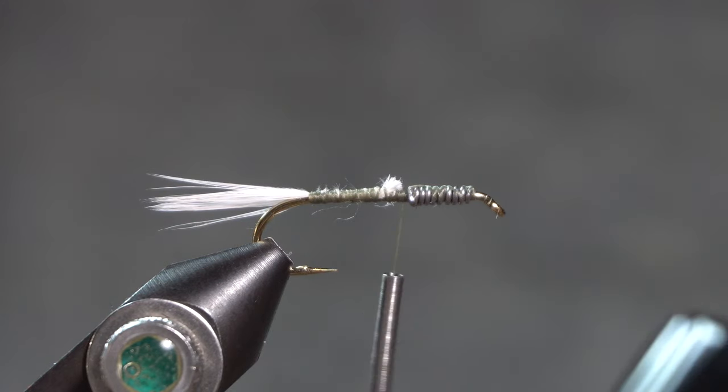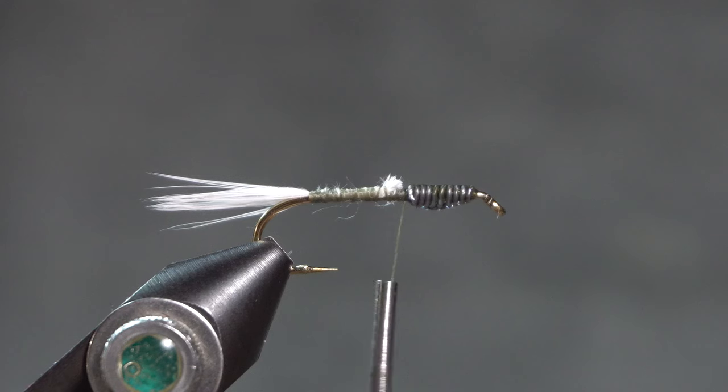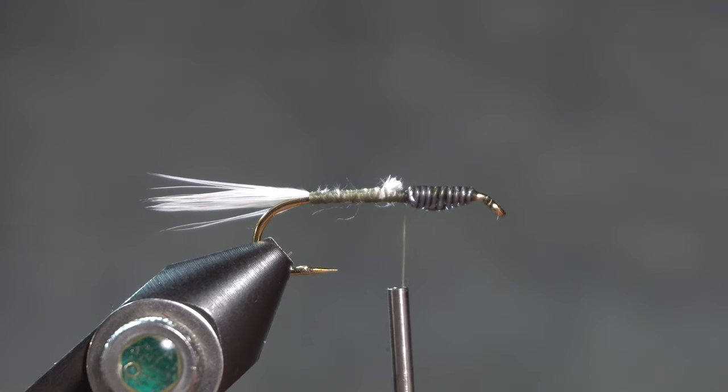Fling and Pewterbaugh suggest just a little bit of head cement. I've got my diluted goop — I'll put a drop of that on the wire, which will help hold it in.